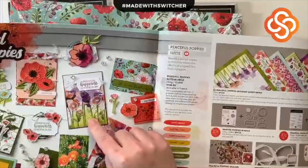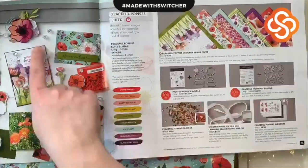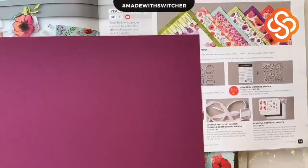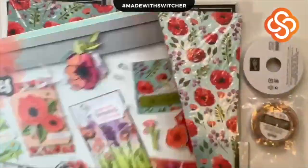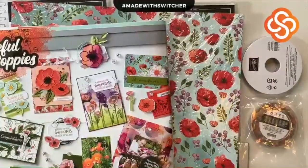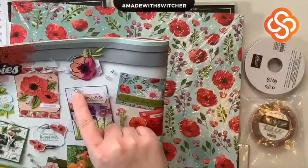I am really digging this card from the Peaceful Poppy suite. I'm going to wing it and figure it out! The background card base looks like it's going to be Rich Razzleberry. I'll set that aside and gather all my supplies. I'm going to need Rich Razzleberry as well as Poppy Parade ink — there we go.